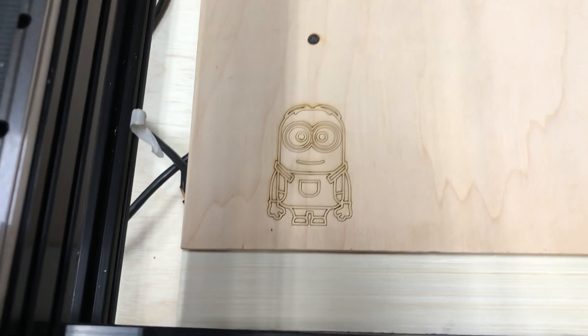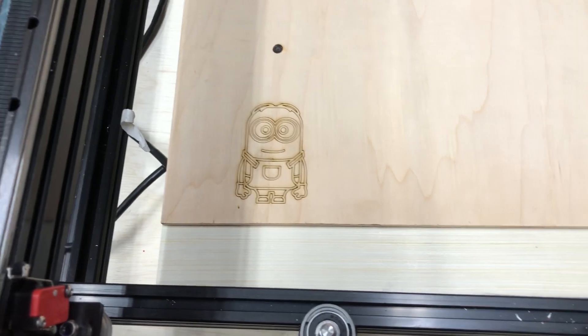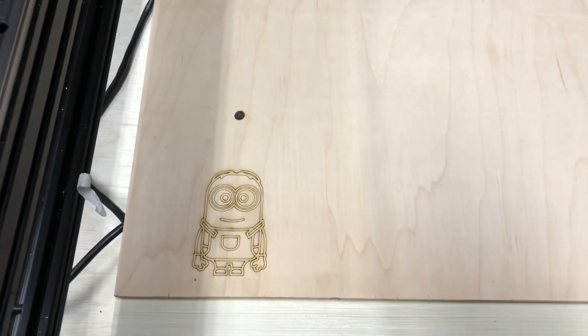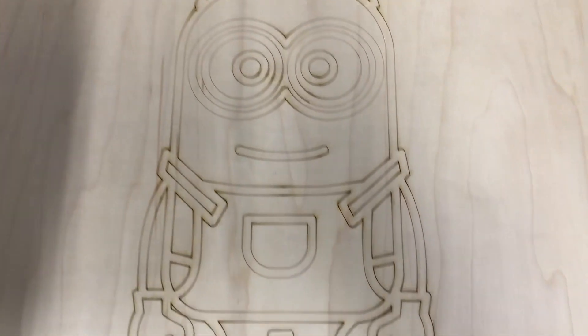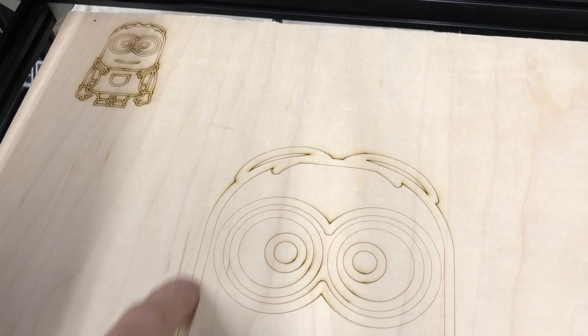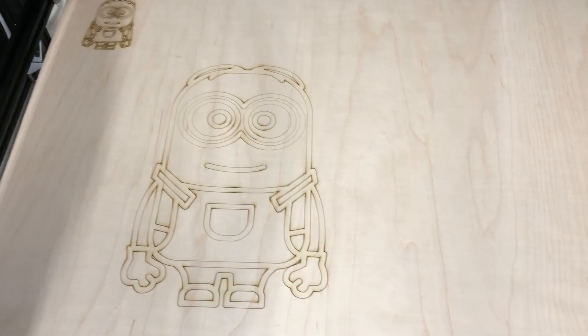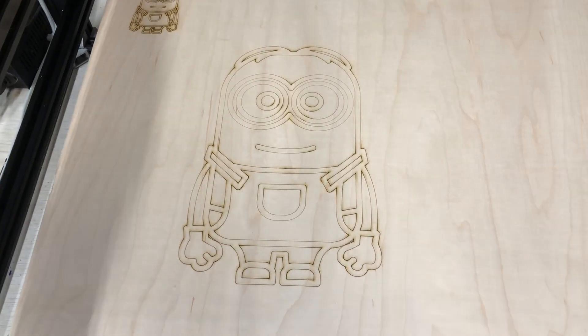I threw LightBurn at it and put a little Minion SVG — little Dave — he lays pretty good. That was at 500 millimeters a second at 10% power, which is all I'd let it have because I didn't want to damage my new board. Looking at the image enlarged, you can see where it got a chance to really cook along the lines and the white circles of Dave's eyeball — where it had to slow down to change direction it got a little overburned, so I'm probably right at its functional limit.